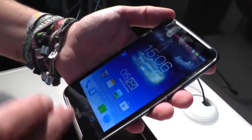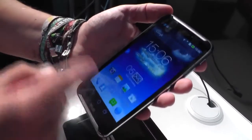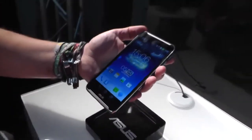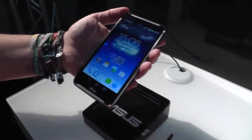It should be out just after IFA. This is a working model — there are no full production units yet, but it seems pretty good. As I said: awesome screen, 3G capable, and pricing should be okay. You're not going to pay as much as for a Samsung device, so it might be a good alternative to devices like the Galaxy Note.